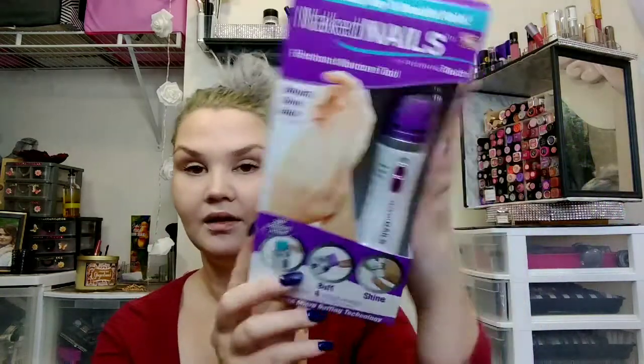So let's get into all of this amazingness. First, this is the Naked Nails, as seen on TV, Electronic Manicure Tool — naturally shiny nails in seconds. This was $4. It files, buffs, and shines just in seconds, with six attachments for filing, buffing, and shining. I'm going to give this a go, but for my toes instead of my nails, because I get those done.